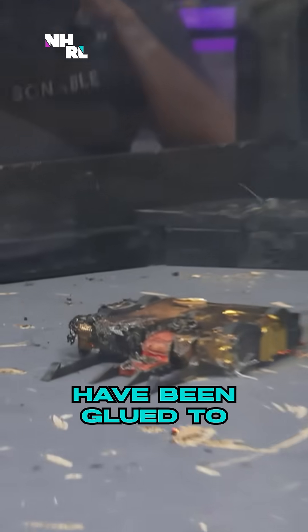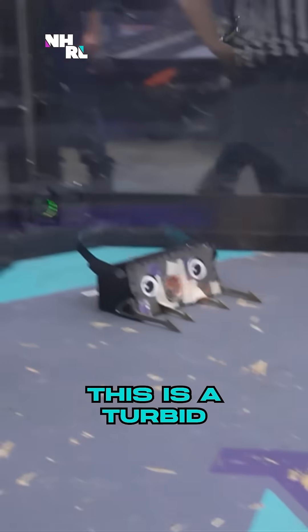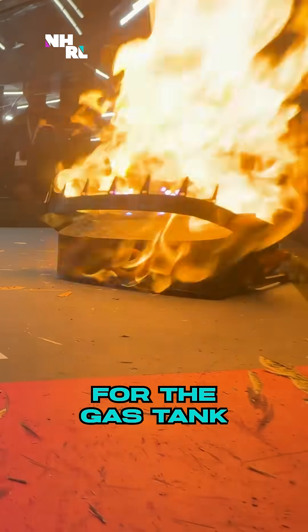The tires have been glued to the floor, melting almost instantaneously. That is a tap-out. This is a turbine-blown flame, internal combustion chamber, a heater for the gas tank.